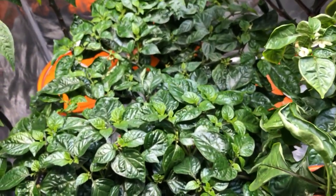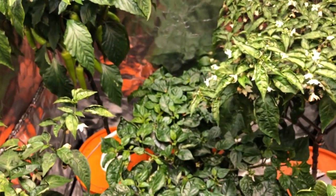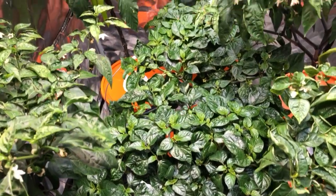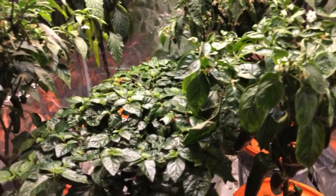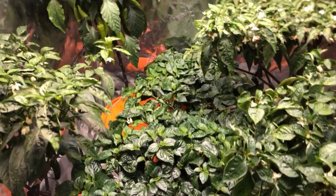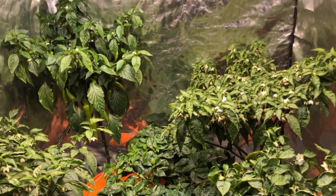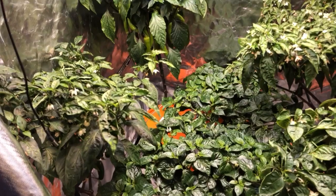Those are the scorpions. In the middle is a seven pot bubblegum red, and at the end I think is a trinidad scorpion red. Only a handful of pods on these ones but they look really nice — nice dark green, and they're a lot shorter than the other peppers. Anyway, that's it for now. I'll try to update this as I go, as things start to ripen and turn colors, and give you another video. Thanks for watching guys, we'll see you then.